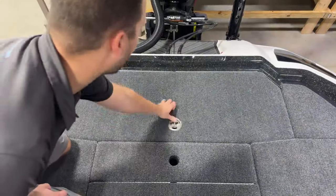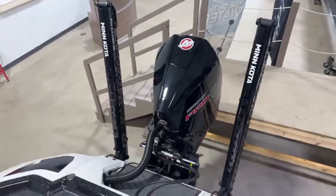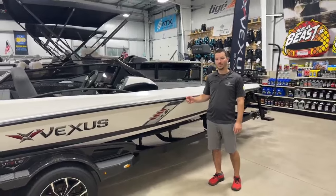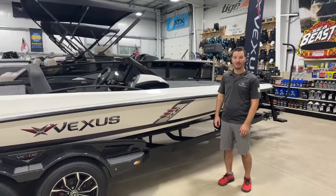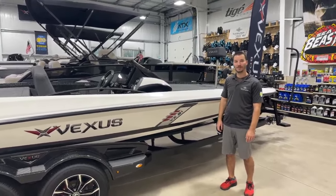This boat is powered by the Mercury 250 V8 Pro XS and has two 8-foot Raptors. That's it for our walk around of the 2023 Vexus VX-21. Stop in at Taylor's South Shore Marina — we're a mile down the road from Caesar Creek Lake here in Waynesville, Ohio — and check out Vexus and see what they have to offer you. Thanks for watching.